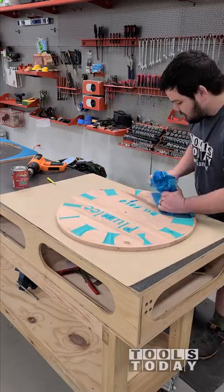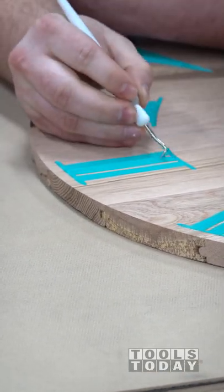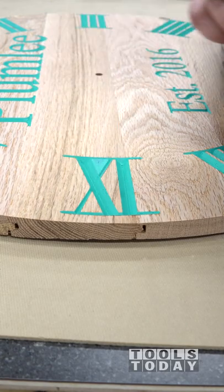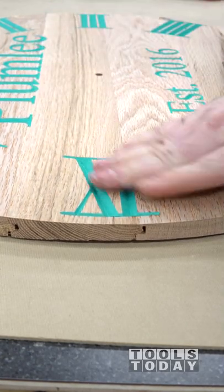Sometimes you'll notice that you'll get a bit of grain pull when you're pulling the masking up. Using a heat gun will definitely prevent that. This is going really well and you can see how cleanly this masking is pulling off. The heat gun definitely makes it easier to remove and gives you really nice crisp lines with that aura mask, making sure that the paint does not get where you don't want it.